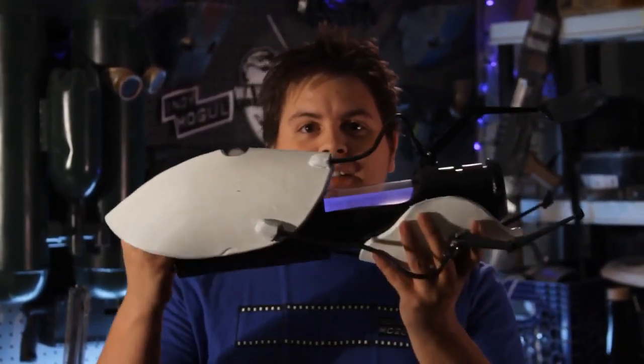Hey, my name is Zach Finfrock, and this is Backyard FX, where I show you guys how to do Hollywood special effects on a backyard budget. But not always Hollywood special effects, because today's episode is a portal gun.